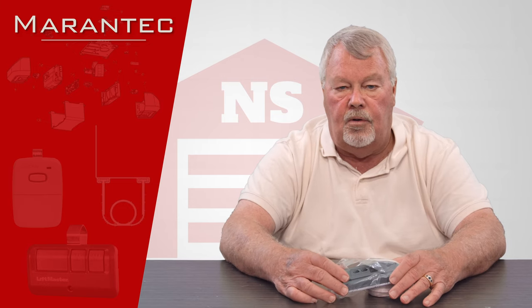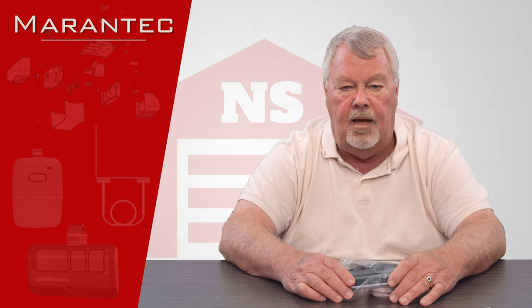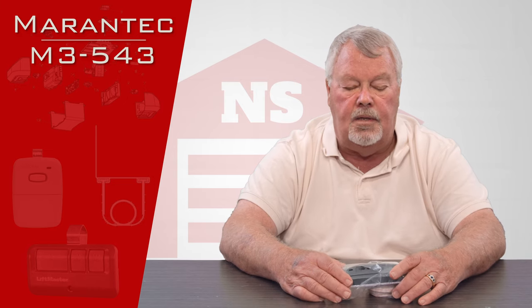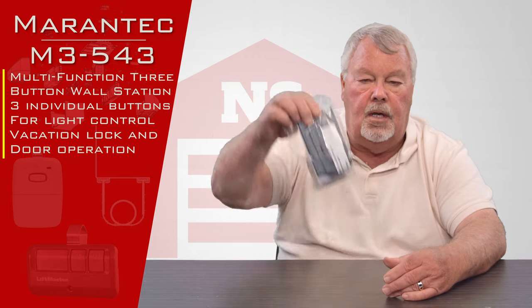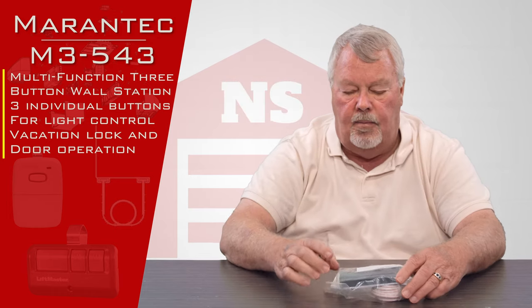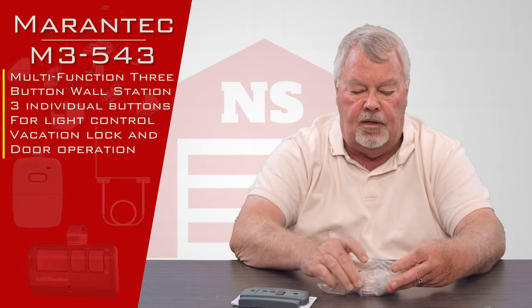The particular part we're going to review today is called the M3-543, and it's a deluxe wall control. When you get it, it's going to come in a little bag like this. We'll take it out of the bag and see everything that comes with it.